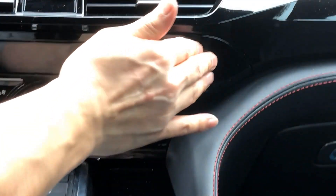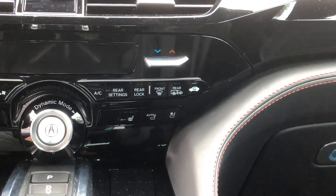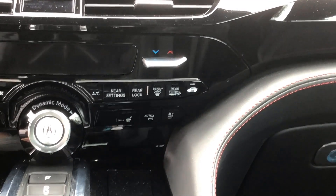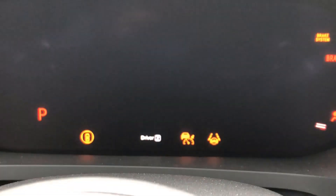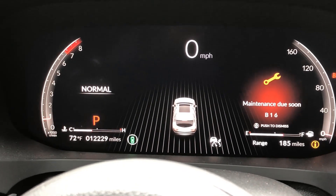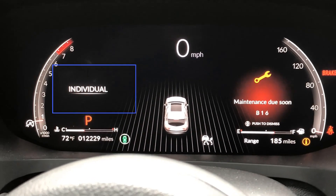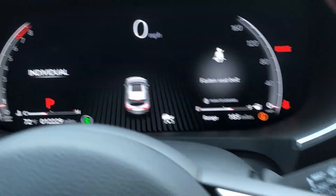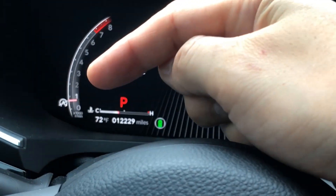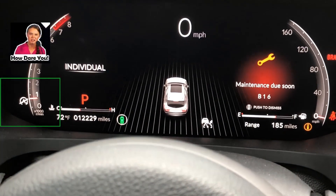That's pretty much it. Now we can start the car — go ahead, close the door, and it has gone to Individual mode without having to press the button. My individual settings are with auto stop-start off and the radio off.